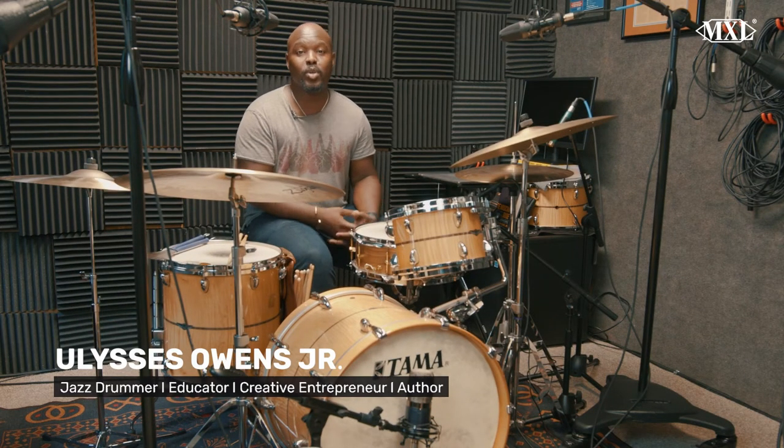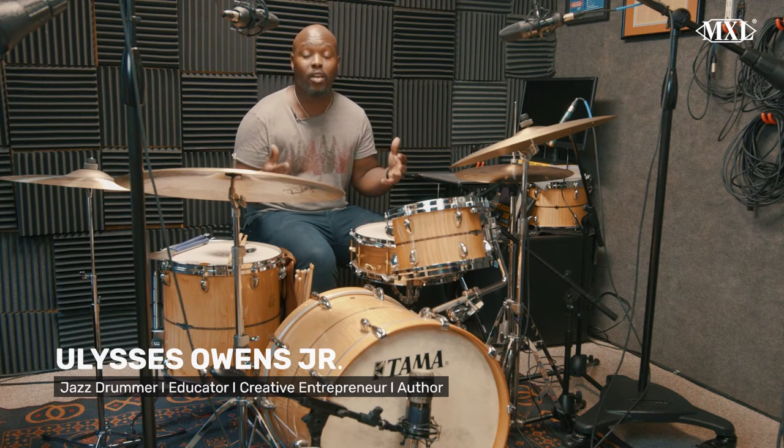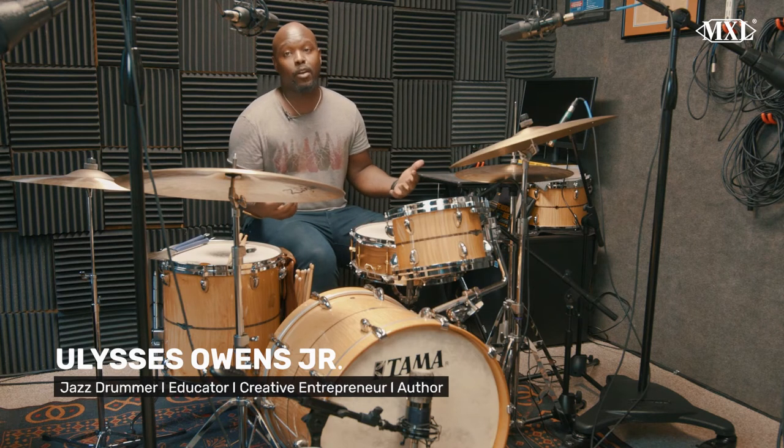What's up everybody? I'm Ulysses Owens Jr., and I'm here with MXL Microphones. I'm just going to give you the rundown of what I like to use in my home studio here in Florida from MXL Microphones.